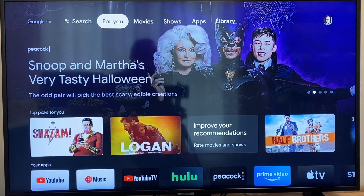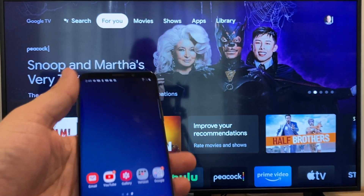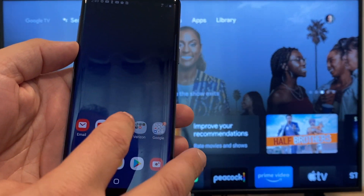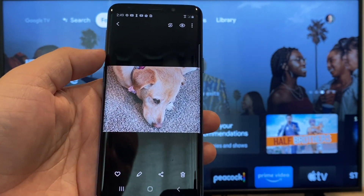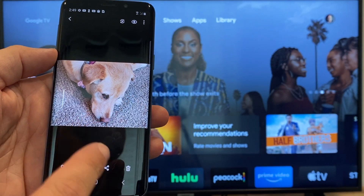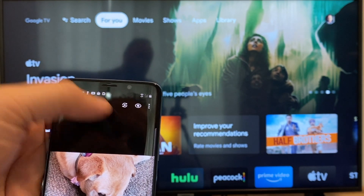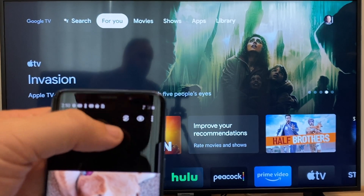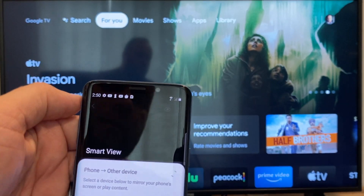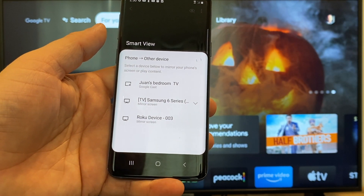The way to cast or mirror your phone to your Google Chromecast — the first thing you're going to want to do is get your Android, and then we're going to go to the gallery. Here is a picture I took today of my dog. The easy way to cast a picture is up here on the top right, you'll see there's like a play icon with some arrows going around it. You tap on that and it'll bring up all the devices that it's able to cast or mirror to.